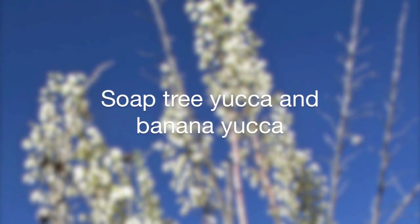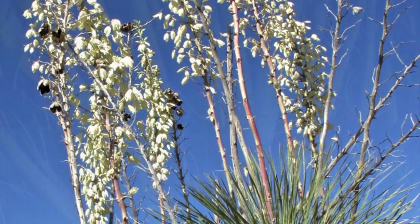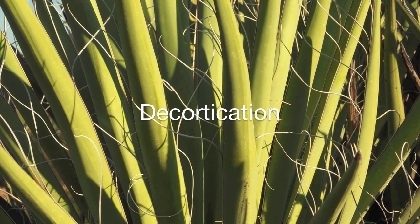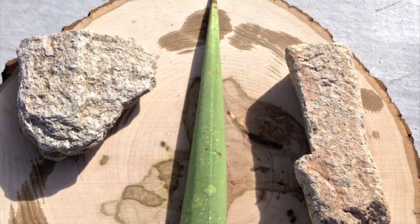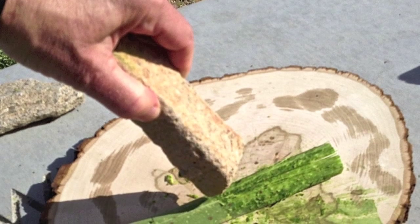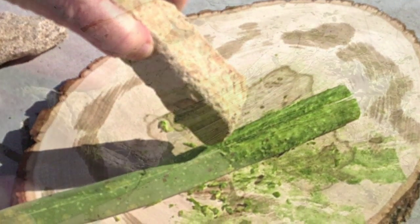The soap tree yucca and the banana yucca were used extensively for fiber, with the best quality fiber coming from the younger leaves and the banana yucca having the highest tensile strength. The process of turning the leaves into fiber — decortication — began by placing the leaves on a stone or wooden surface. Depending on what surface was used, the Native Americans would use the opposite material to lightly pound the back and front of the leaves to loosen the fibers from the surrounding plant material.